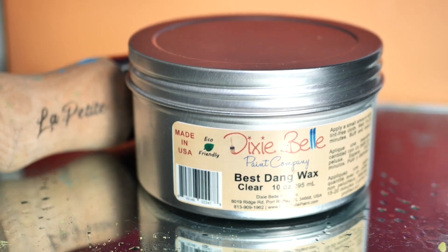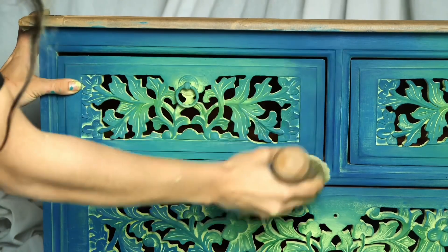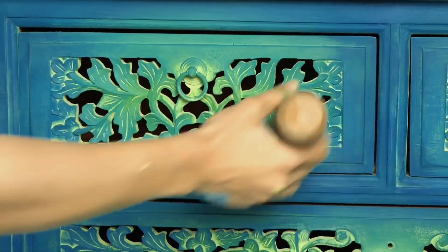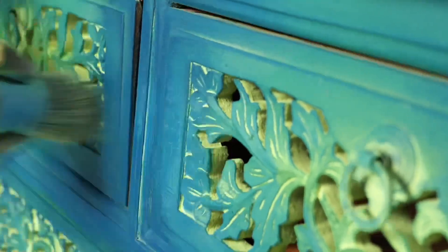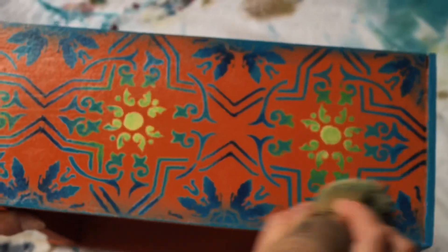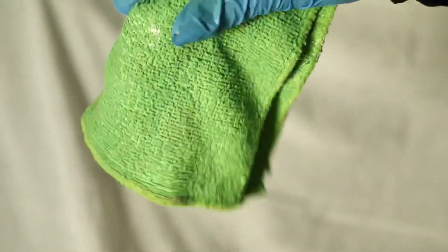I sealed the whole piece with clear Best Dang Wax as much as possible, and also sealed the drawers inside and sides. I left the wax to set for 15–20 minutes and then buffed off the excess with a piece of cloth.